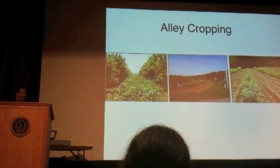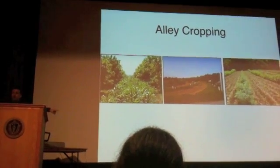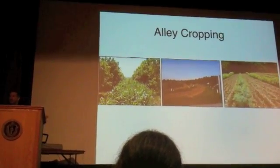In the U.S., alley cropping has mostly been used as a technique to make some money while you're waiting for the trees you planted to grow — these things grow really slow here. On the left, those are black walnut trees with corn growing in between. So while you wait for the walnuts or the timber, which is a long time, you have a yield and you're making some money.